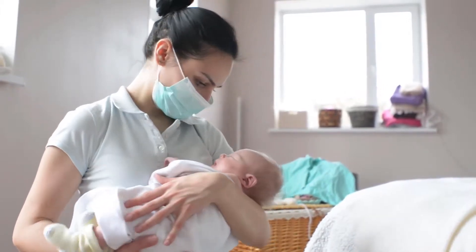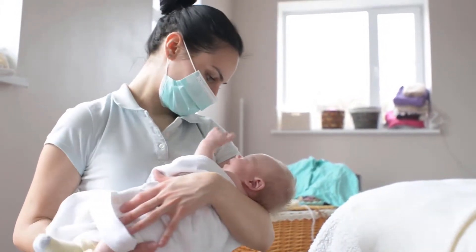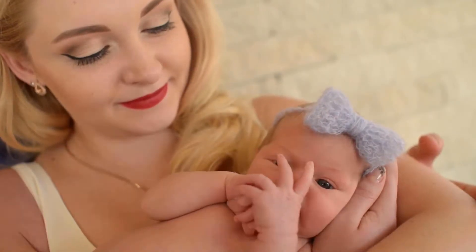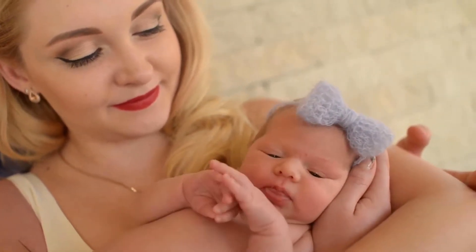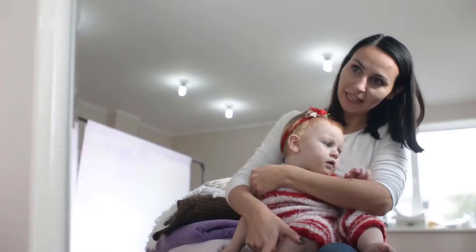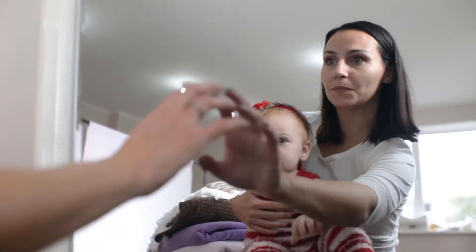Spray Cloth Diaper Sprayer by SprayPal is one of the best sellers among changing table pads products. The SprayPal Cloth Diaper Sprayer is a handy tool for any cloth diapering family. Many consider it a luxury until they try it, then they don't know how they cloth diapered without one.